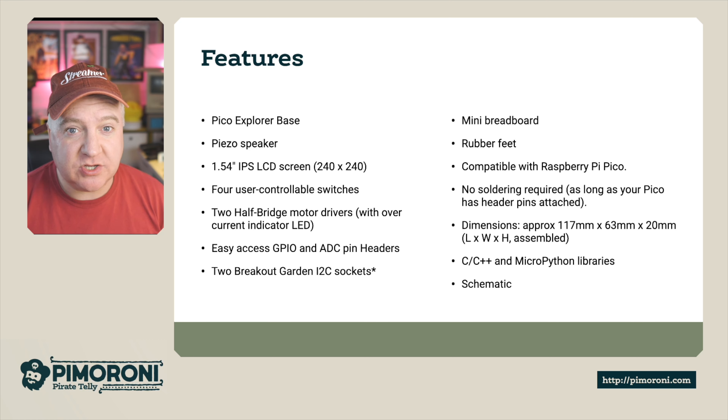No soldering is required as long as your Pico already has header pins on it. The dimensions are approximately 117 by 63 by 20 millimeters. Libraries are available in both C++ and MicroPython, and there are also schematics on the website showing how everything connects together.